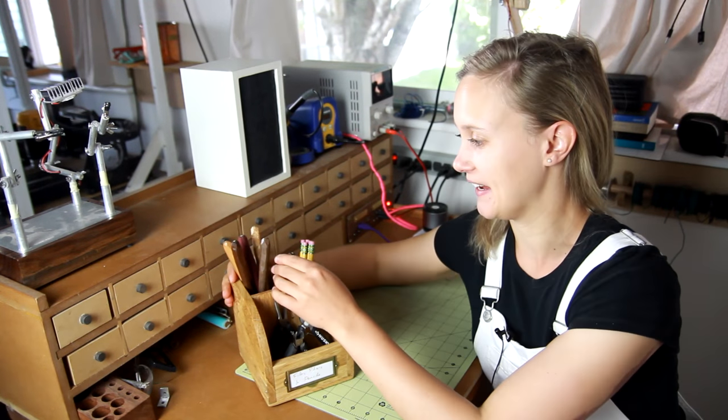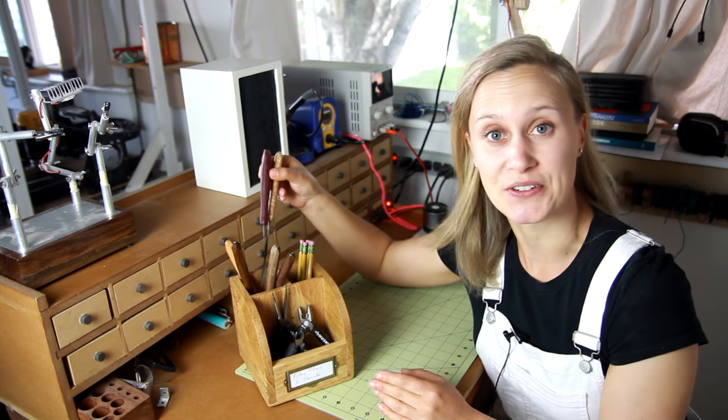Today I'm going to make a set of file handles and a place to organize them. I'm Lynn, and this is the Darbin Orbit channel.